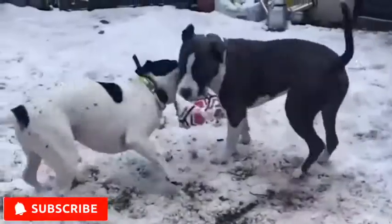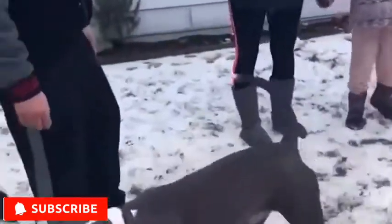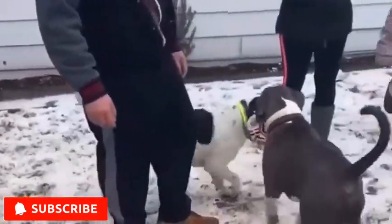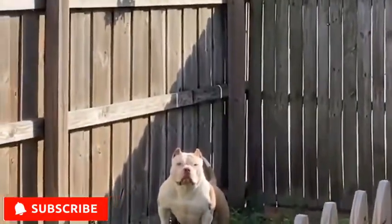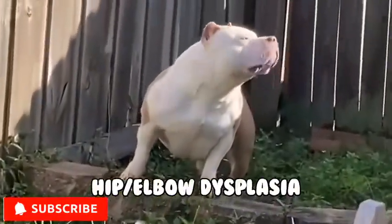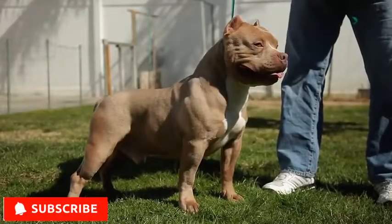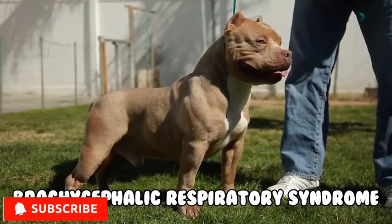Health Issues: Since they are a relatively new breed, and with the varying size within their population, health problems may differ for every dog. However, some conditions known to exist in American Bullies are cherry eye, ectropion, entropion, and hip and elbow dysplasia. Some dogs, especially those with shorter muzzles, can suffer from brachycephalic respiratory syndrome.